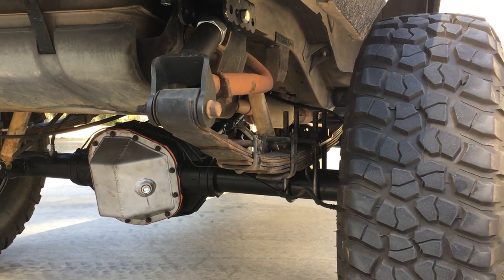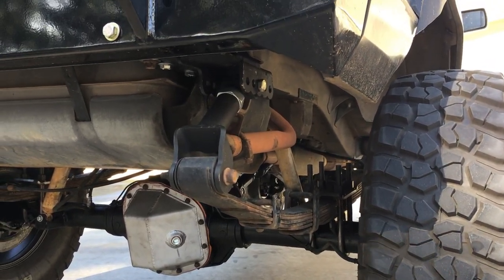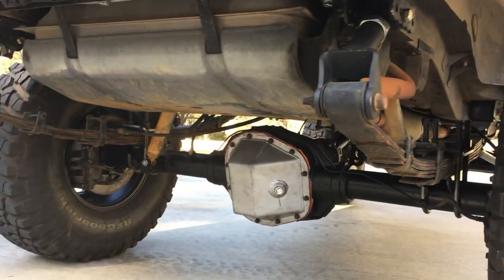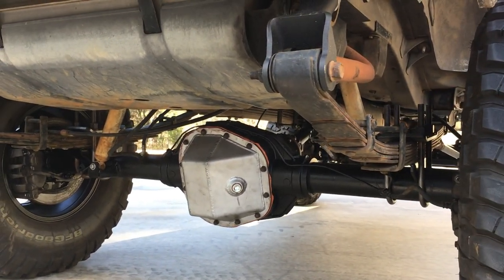We use the shackle relocation to dial in the pinion angle and eliminate the two inch blocks for the rear leaves. Now we run a five inch BDS leaf spring that came with the eight and a half inch lift originally. With the shackle relocation it turns out to have a very flat arch, very smooth ride, and tons of articulation. We're using the eight and a half inch lift BDS shocks currently — they seem to have the proper travel we're looking for and have been working great.